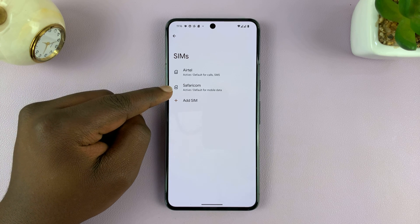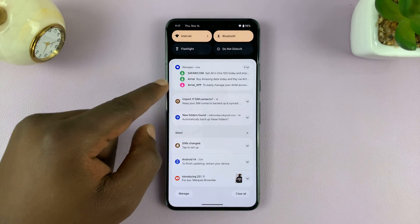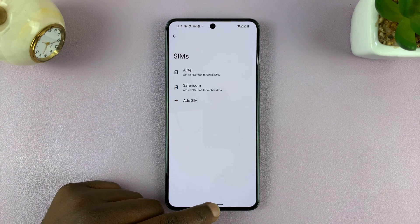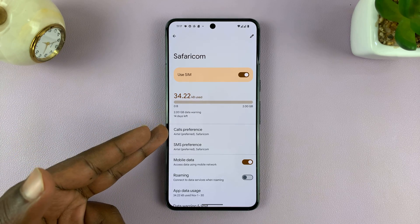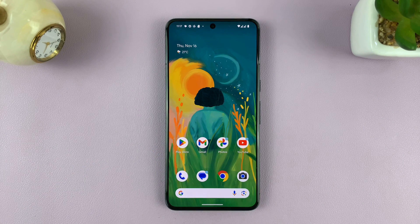You can now see I have two active SIM cards. This is the eSIM we just added. In fact, I'm already getting text messages from my provider, as you can see. That is basically how to add an eSIM to your Android phone. You can now choose which SIM you want to use for calls preference, SMS preferences, and mobile data. Thanks for watching — leave your comments and questions down below, and good luck.